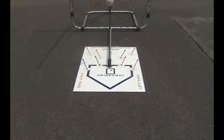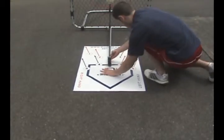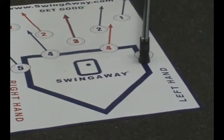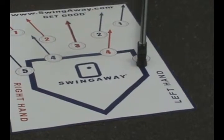We'll demonstrate moving from a down-the-middle pitch to a pitch that's outside on the right handed batter. That simple, that quick — the pitch is now in a new location.